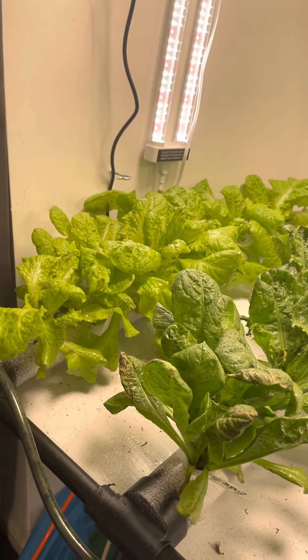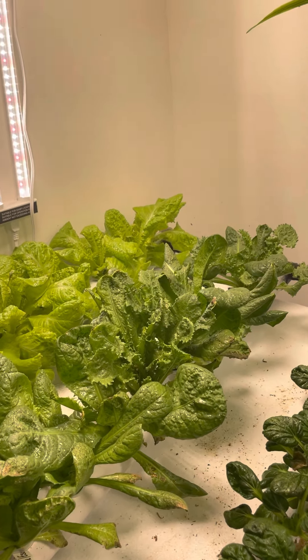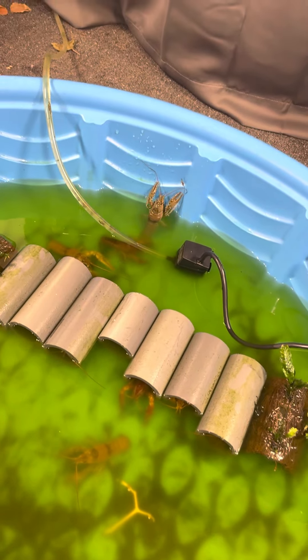Some lettuce, and we're doing a water change on our crawfish. They are currently trying to escape while the water is pumping out.